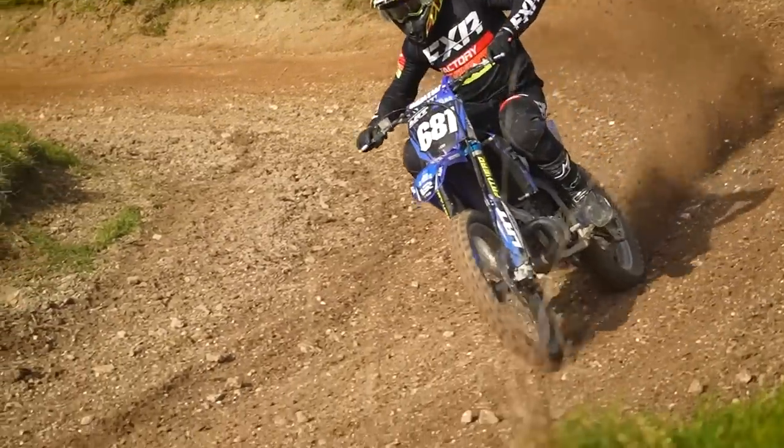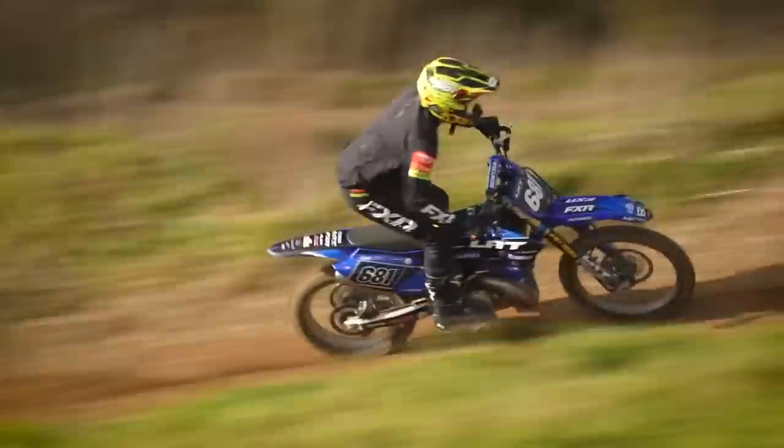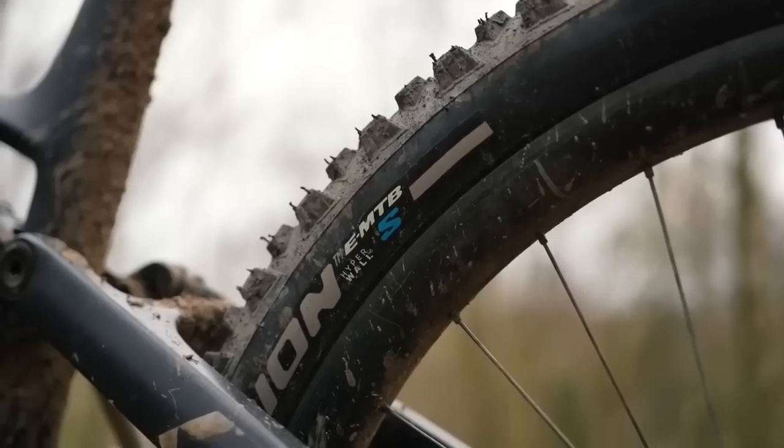Yeah, that's true. We are known for motorsport in general. Maybe F1 should be the one most known for, but the reality is that we have deep roots in two wheels, off-road especially, with motocross tires — which is how we brought it to the mountain bike tires under the name of Scorpion, which is a flagship name for us, really successful in the past. So it made total sense to go after the naming for mountain bike tires as well. Scorpion is your off-road brand of tire.